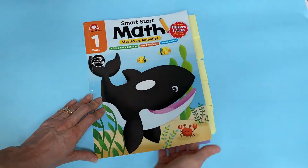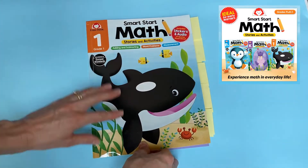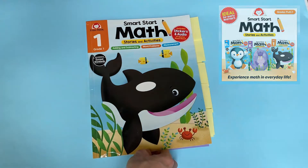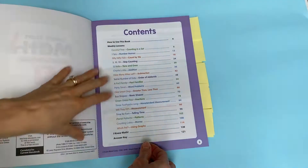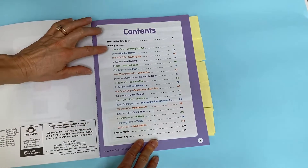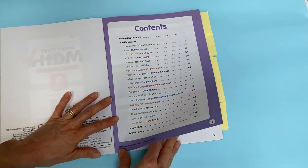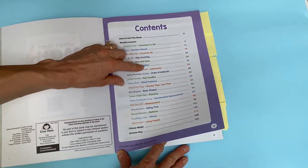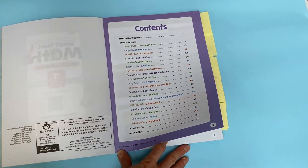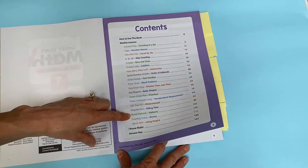Let's look inside. As with all Evan Moore books, you can do a complete flip-through of each of the grade levels, so you can decide which grade level is right for your child. Within the table of contents, you see each of these weekly units, and they're color-coded, which helps you differentiate when scanning through. It tells you exactly what math skill you might want to teach your child, so you can skip ahead — for example, to the patterning unit.